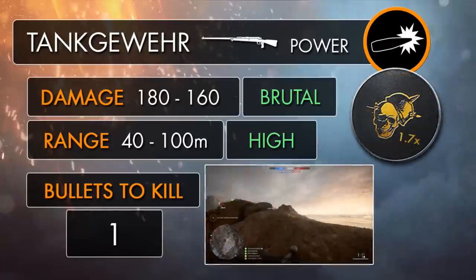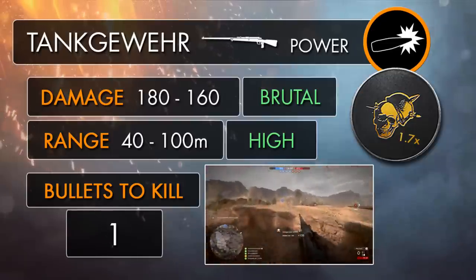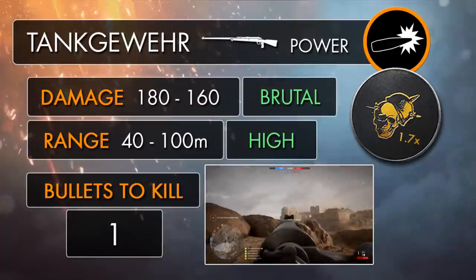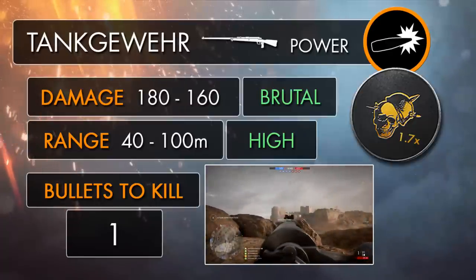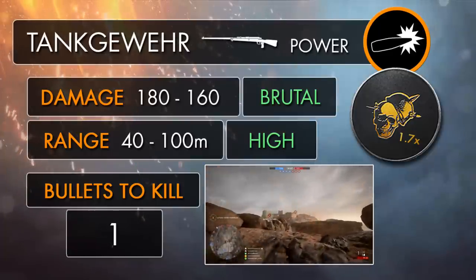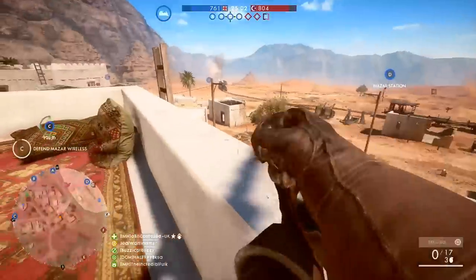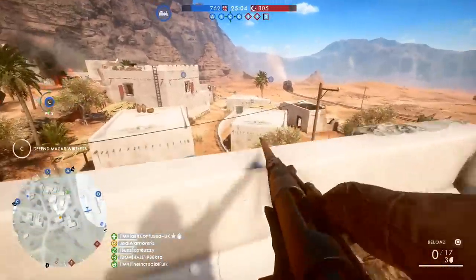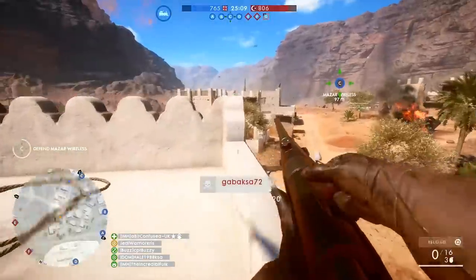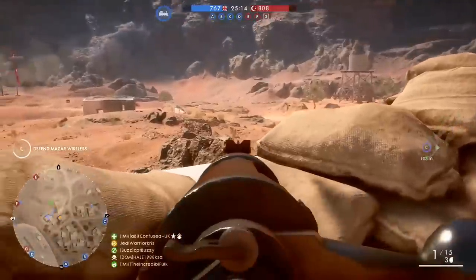Now, when I say this gun is powerful, I really mean it — because a gun designed to rip through 22mm of armoured plating is definitely going to put a soldier on the floor without any questions. It doesn't matter what part of the body your shot hits, you'll be inflicting enough damage to kill your target outright, with the Tank Gewehr dealing a maximum damage of 180 up to a range of 40m, which drops down to its minimum damage of 160 at 100m, making it the strongest bullet-based weapon in Battlefield 1 by miles. One round is all you're going to need to ruin someone's day, and if that bullet hits them right in the head within close to medium distance, you'll technically be dealing enough damage to kill a player three times over, with values reaching over 300.